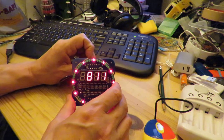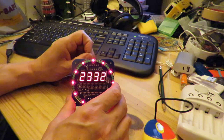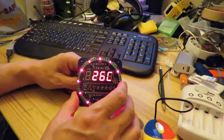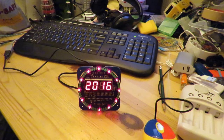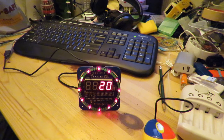We've also got an alarm, well I won't worry about the alarm at the moment. The temperature is 26 degrees centigrade — that seems a bit warm. Anyway, success, it's working, but I don't think it's 26 degrees centigrade at the moment.